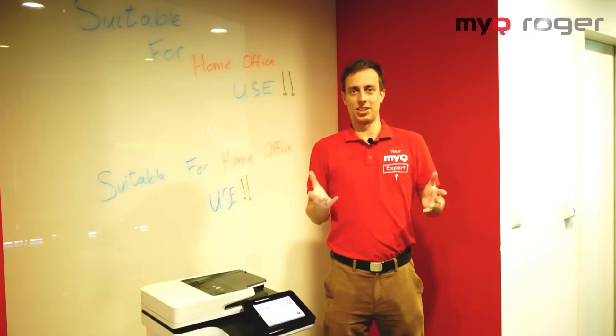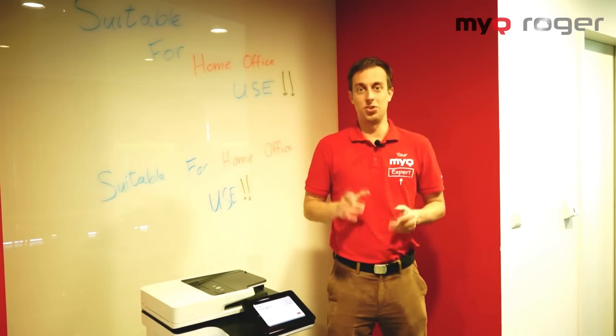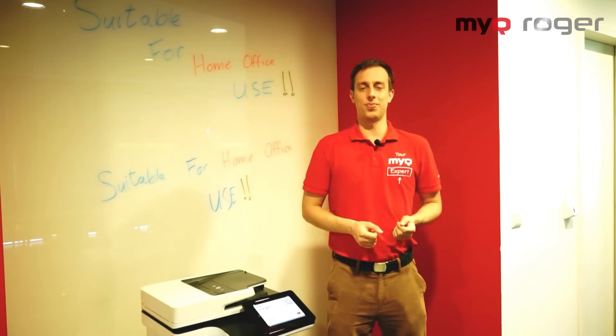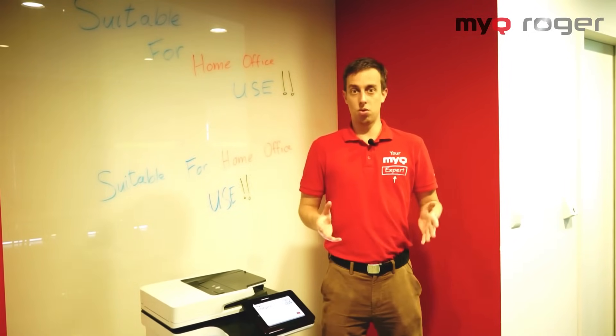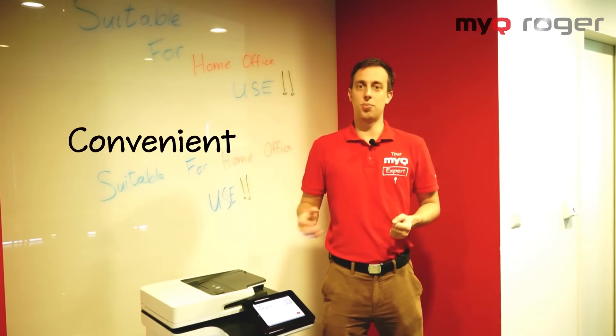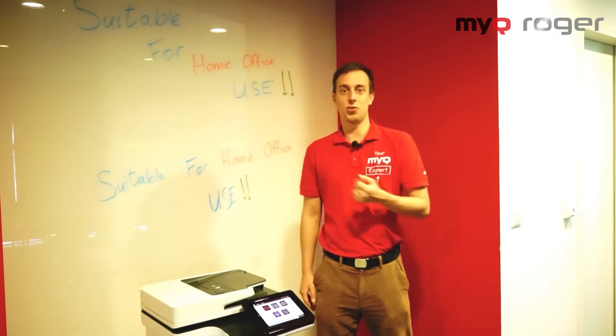Hi there, I'm Rami, your MyQ expert. Today I'm going to be showing you how up close and personal you can get with MyQ Roger, in cases where you might find difficulty in using the printer panel, or you just like a more convenient way to tell the printer what to do. And you can do just that — talk right at your printer.